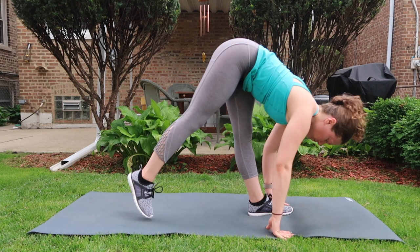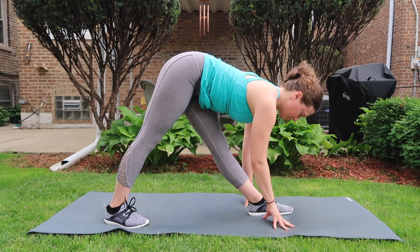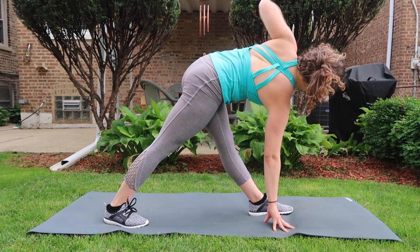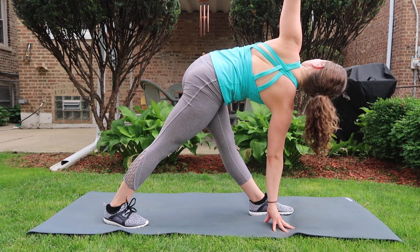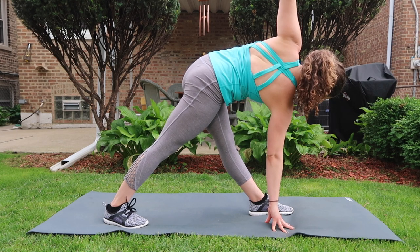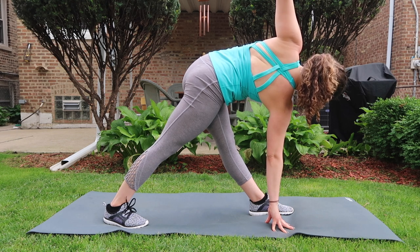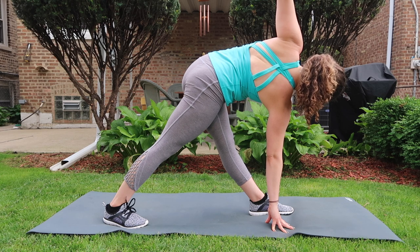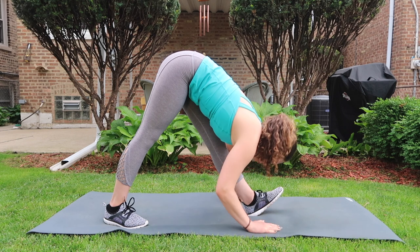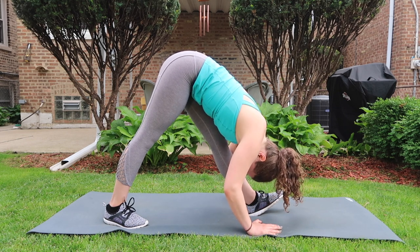Switch it out — left foot forward, right foot back. Get stable through your right hand, inhale left arm high as you draw your left hip back. Feel into all four corners of both feet and steady your gaze. With an exhale, close off your chest, release your forehead and nose towards your left shin as you flex your left foot and breathe deeply.